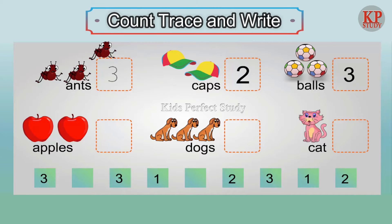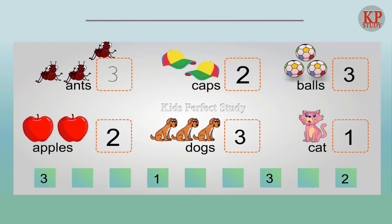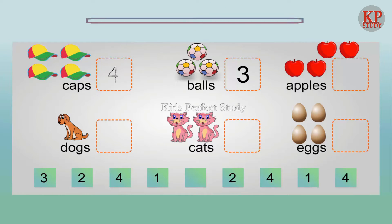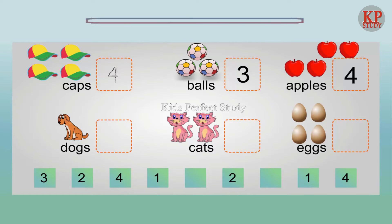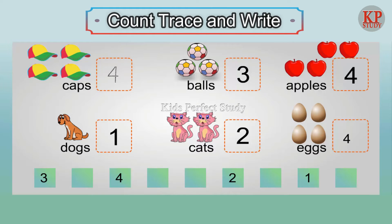Three balls. Two apples. Three dogs. One cat. Three balls. Four apples. One dog. Two cats. Four eggs.